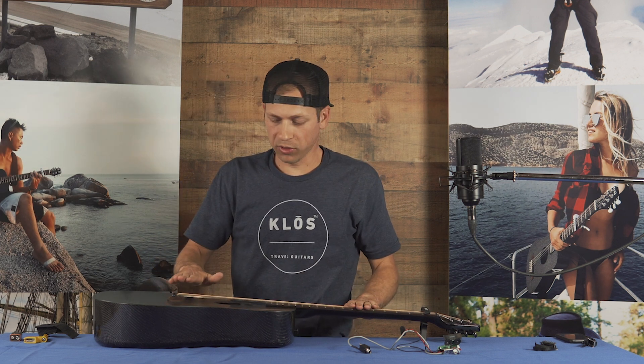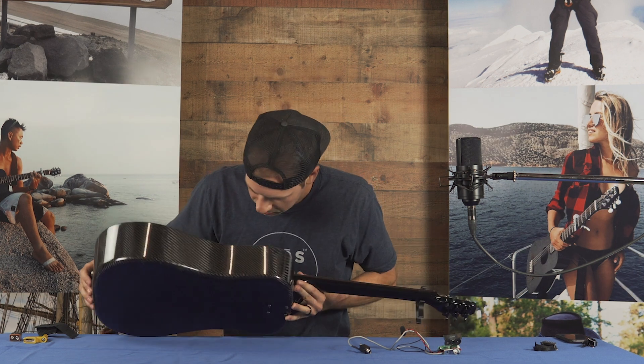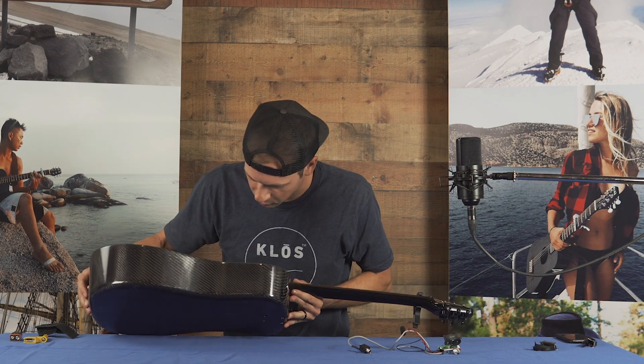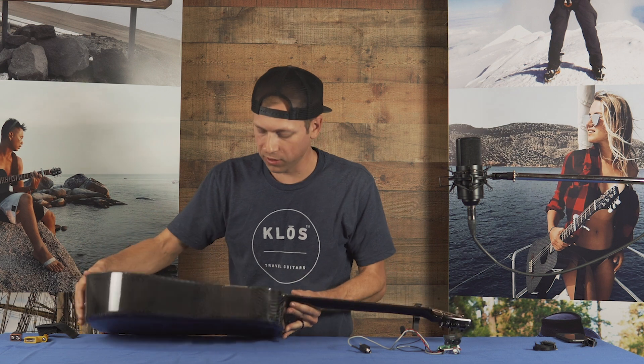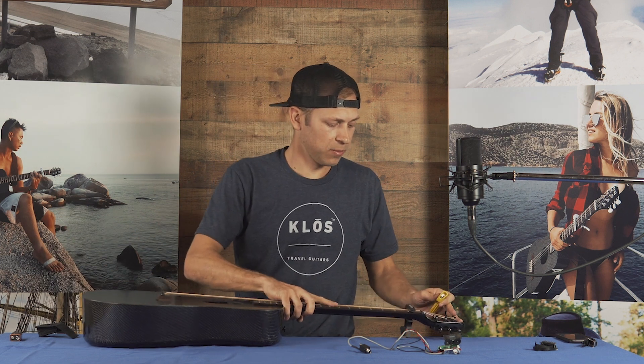I'm all set with the battery. Before I tighten the strings up, I'm just going to take a look inside to make sure that the wires are in the right place and I didn't move anything around. It all looks good. The next thing I'm going to do is grab my string winder and start winding the strings back up.